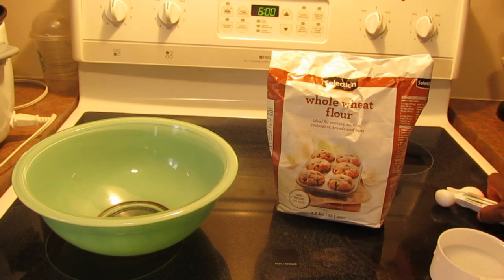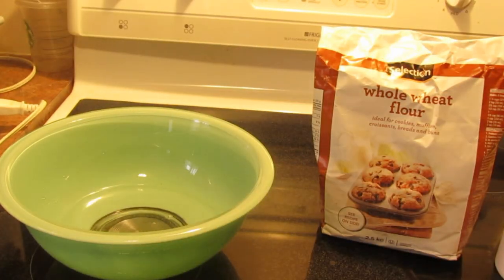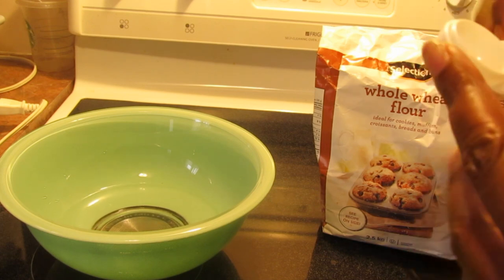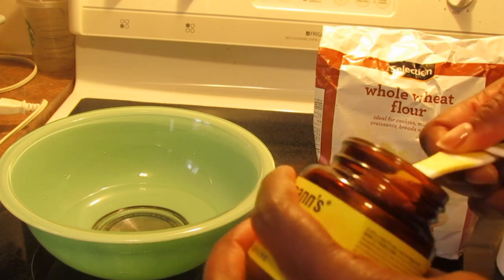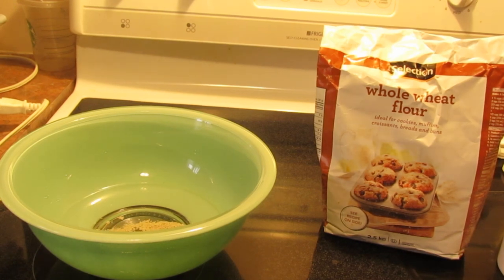So I'm making half of this recipe. The first thing I'm going to do is put in 1¼ cups of warm water. Now I'm going to put half a tablespoon of yeast. You can use the fast rising yeast — I just have the regular dry active yeast. And then you're going to swoosh that around before you add your other ingredients.